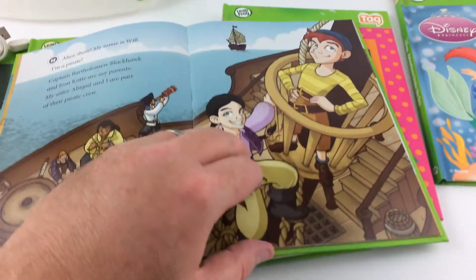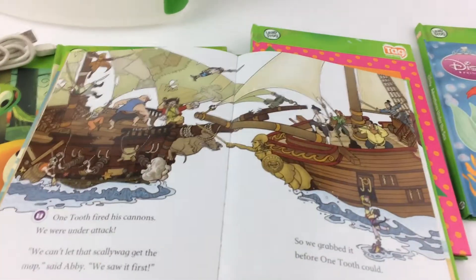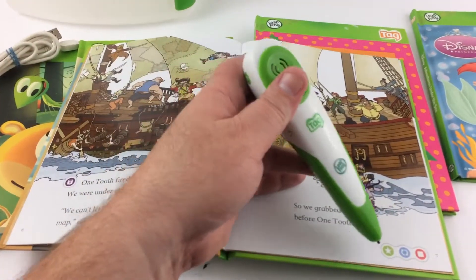So you see, that's pretty cool. It reads all the pages like that, and every now and then there's a game, like right here, and it'll ask something in context with the book.